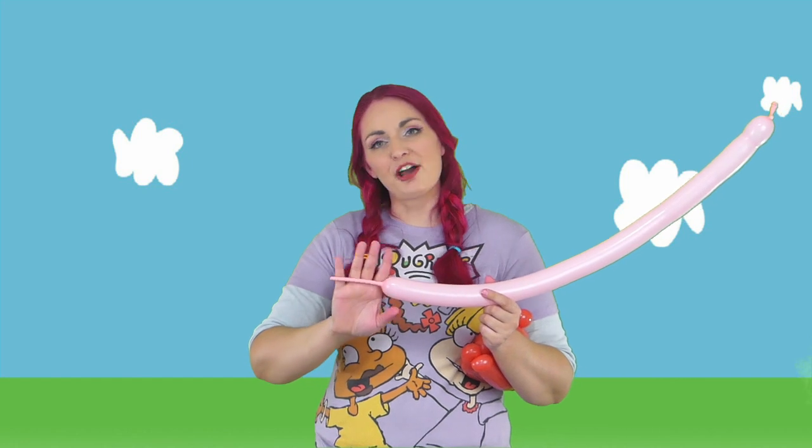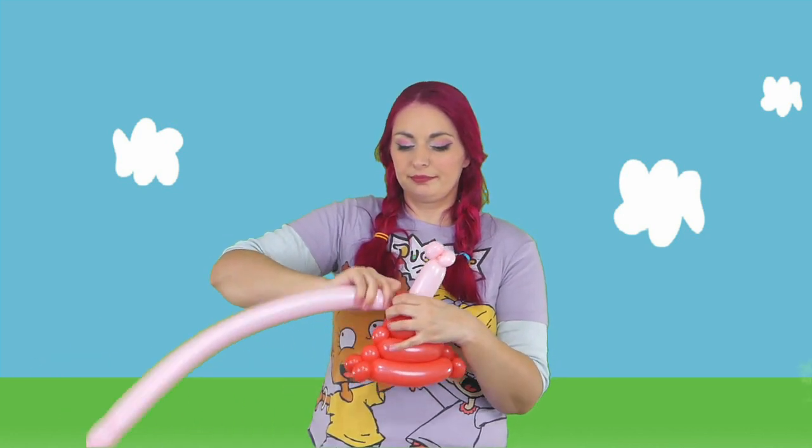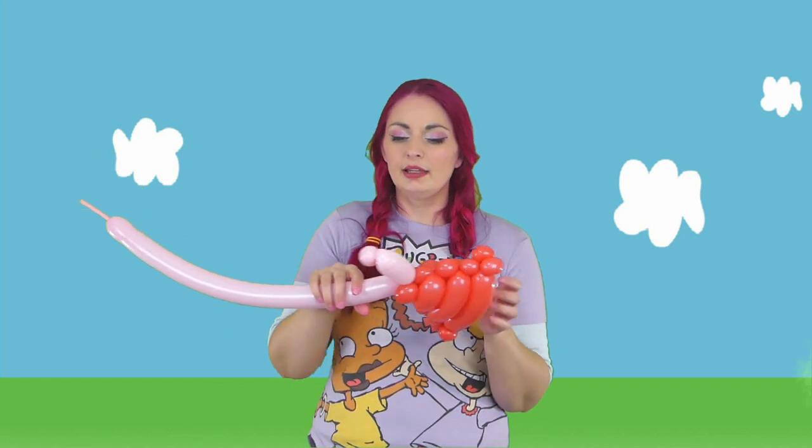For the third balloon, we're going to need a pink 260. I have about five fingers on the end of this tail here. I'm going to start this — we're going to do a little hand. I like to do two little pinch twists for a hand, and then we're going to do a four finger bubble for her arm. Now we're going to take this, and at the top of our triangle, where those two pinch twists are, we're going to attach the arm.